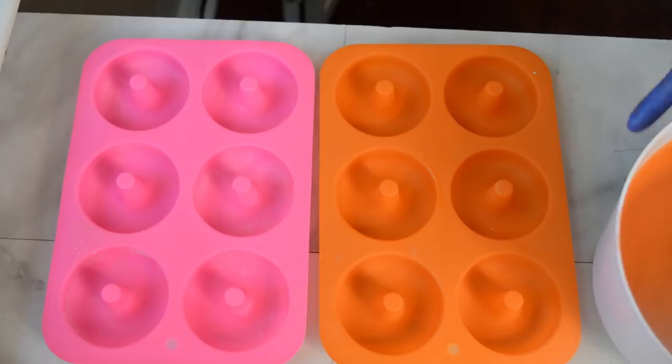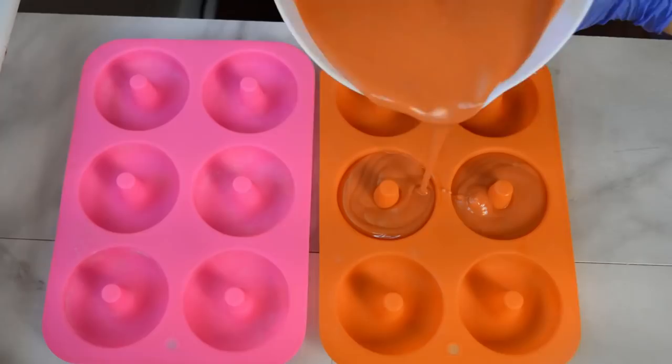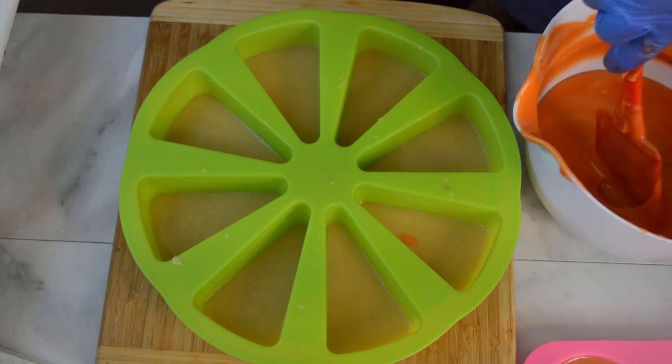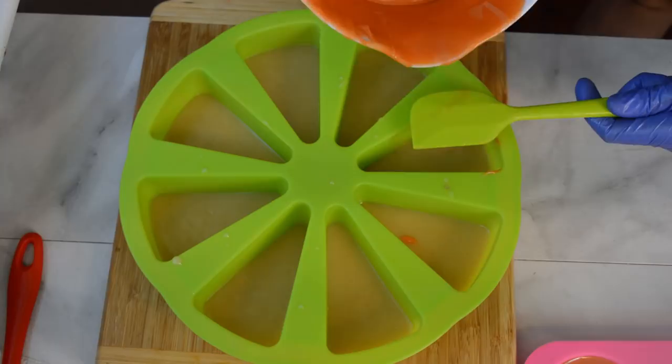Next up I am going to mix in fragrance and just pour it into these doughnut molds. Then I am going to pour in the rest of the orange batter into these cake molds. I think I am going to need a smaller spatula to break the fall — alright, let's try this again.